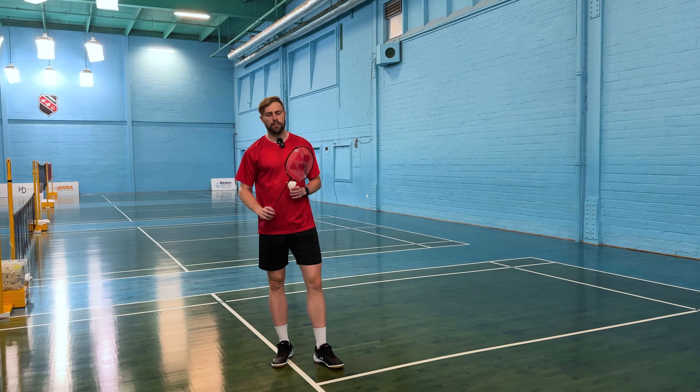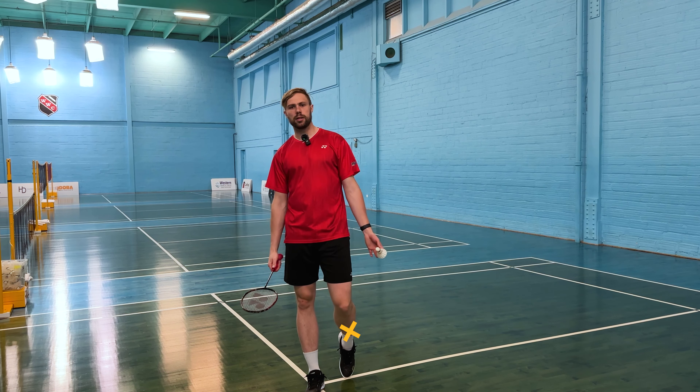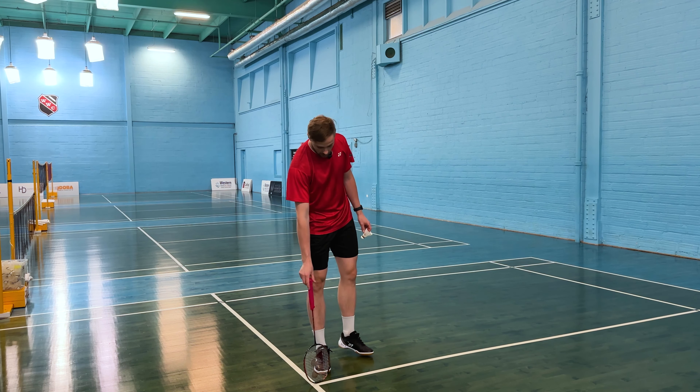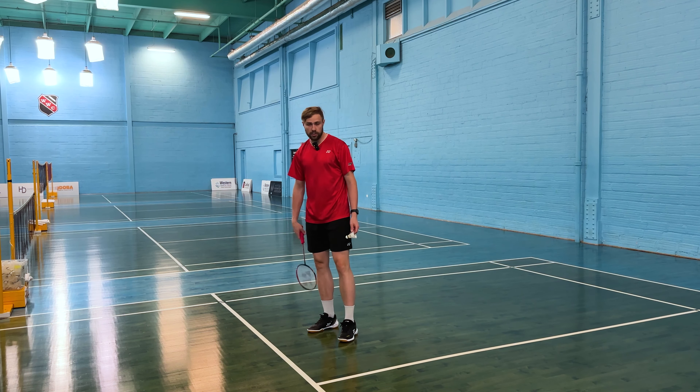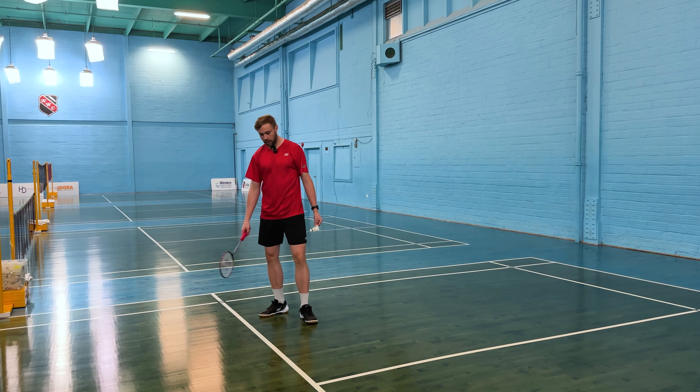We've learned the backhand short serve for doubles, but let's talk more about where to place that shot. If we're hitting the short serve, we have three basic places: the T (the middle area), the body, and wide. We'll go into more depth on each of these positions.